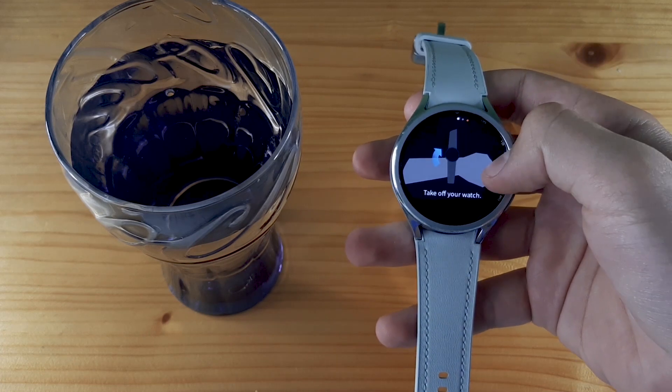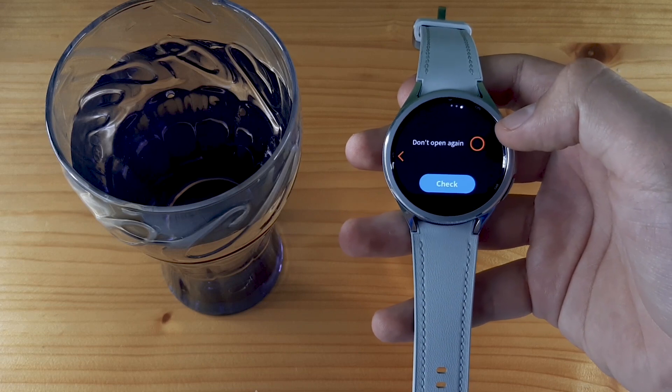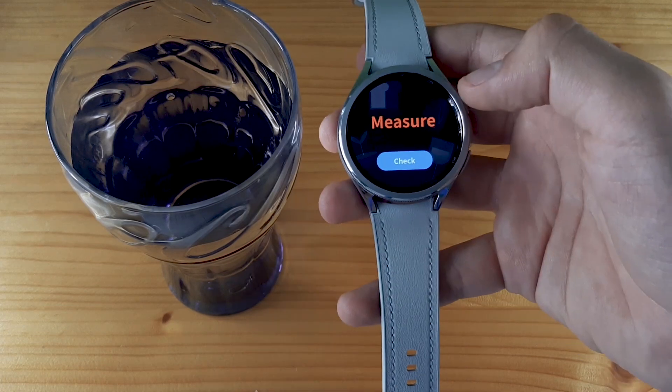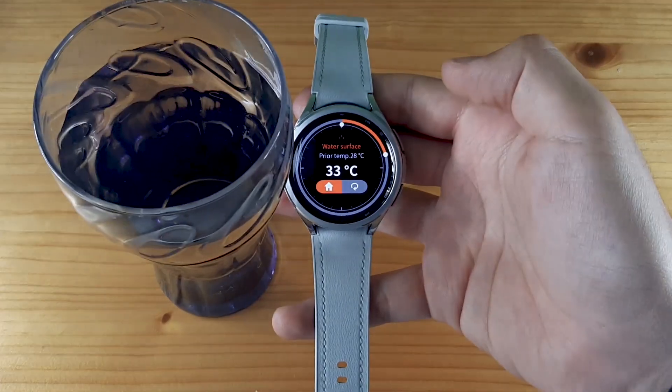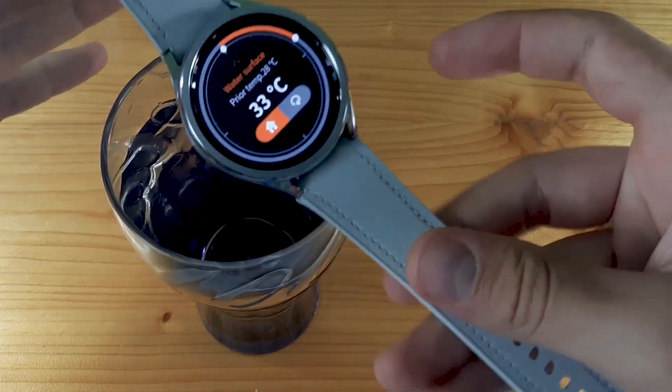You need to take off your watch, put your watch near the object, and then click on Check, and after that click again on Check. If you want more accurate measurements, keep your watch over the water surface like this.